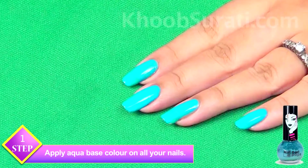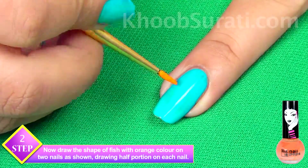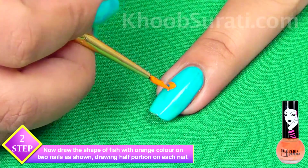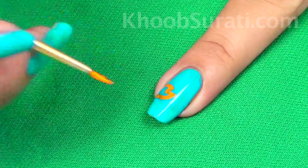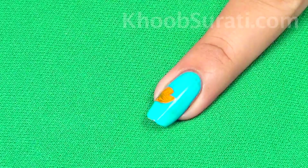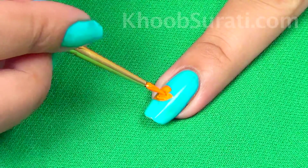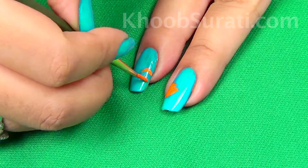Apply a base coat of aqua color on all your nails. Now what you have to do is draw the shape of a fish with orange color on two nails. Since we have to draw the fish on two nails, we'll draw half the portion of the fish on one nail and the remaining half on the other nail.